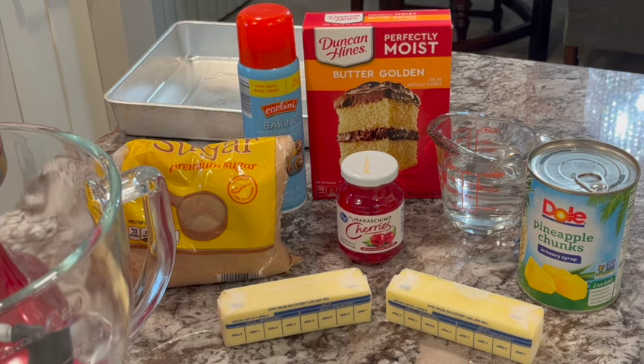Hey guys, welcome back to the channel. Today we are going to make a Christmas pineapple upside down cake and it's going to look so pretty on your Christmas table. And these are the ingredients that you're going to need for it.